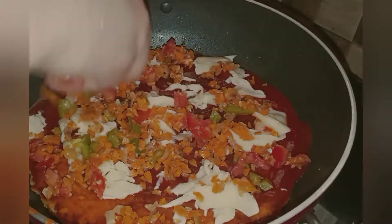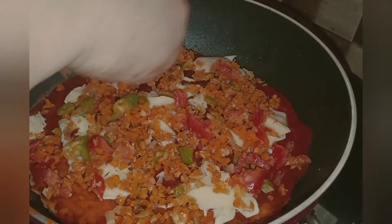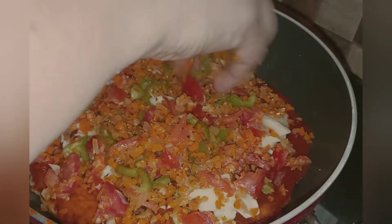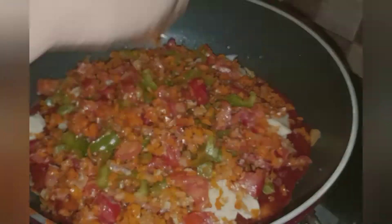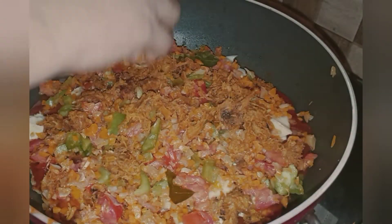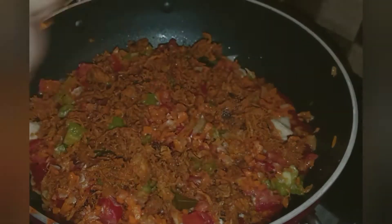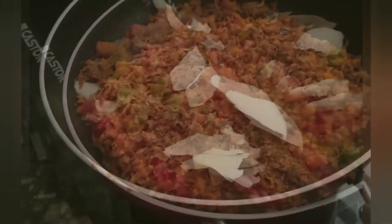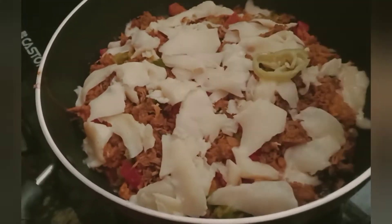Mix with the chicken and cheese in the middle of the pot. Add the cheese in the middle of the pot.